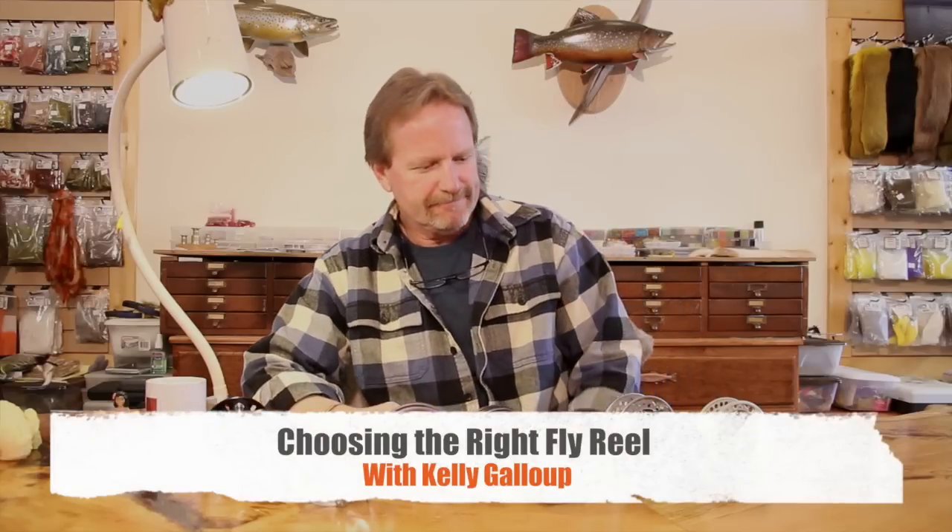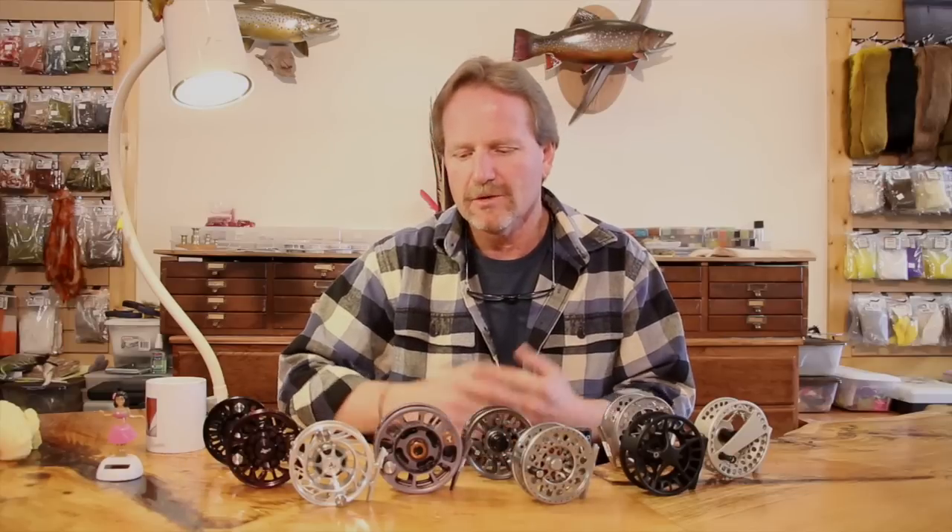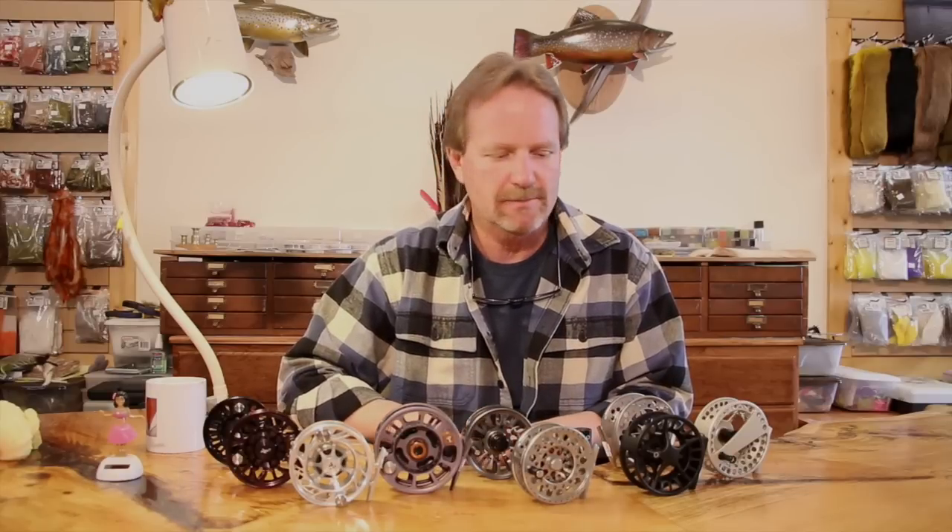Today we're going to talk about reels — keeping reels real. I want to go through some misconceptions, some of my personal preferences on reels, and why you might buy one over another, but from a functional standpoint. Not about all this glitz, not all the fit and finish and all the shine and stuff. Because in reality, there's really not a bad reel anymore. Every one of them is pretty even when it comes to most of the functional aspects of the reel.